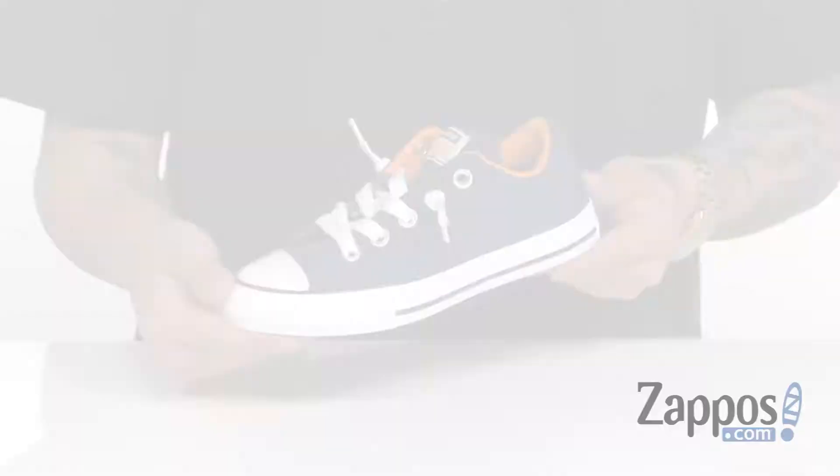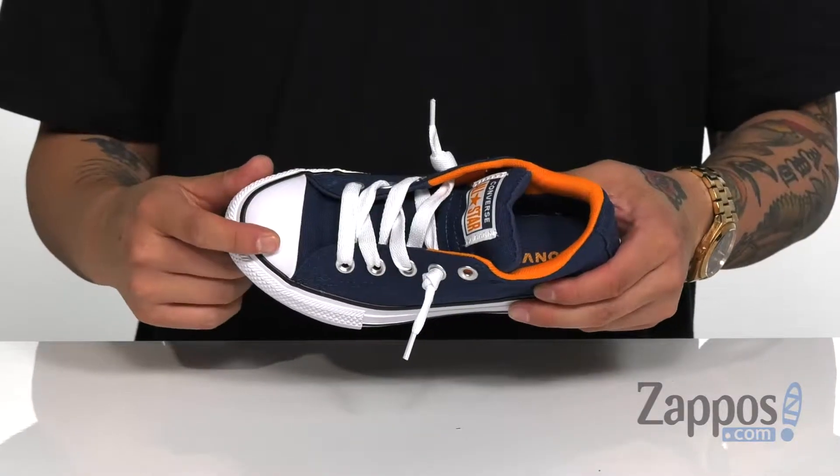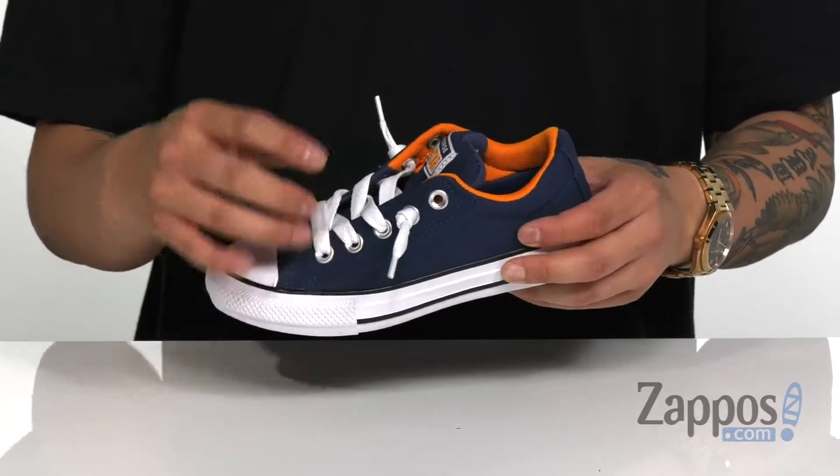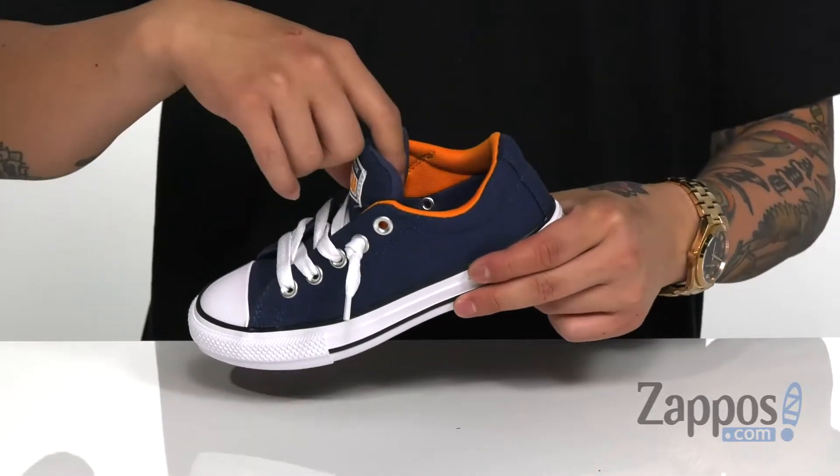Hey, it's Andrew from Zappos and today we're going to be taking a look at the Chuck Taylor All-Star Street Moon Season Slip from Converse. This great shoe from Converse features a canvas upper, classic rubber toe for added durability, and a faux lacing system that works great with a slip-on design for easy on and off for your little one.